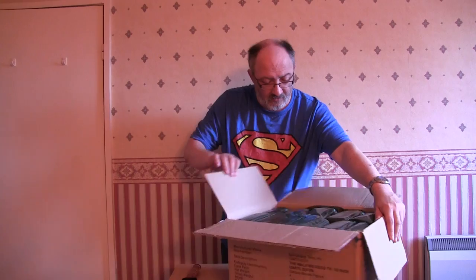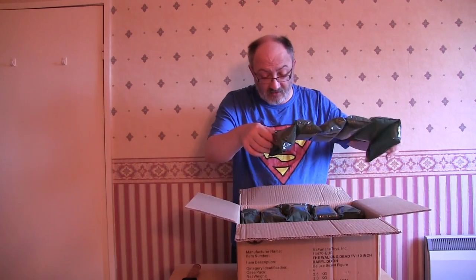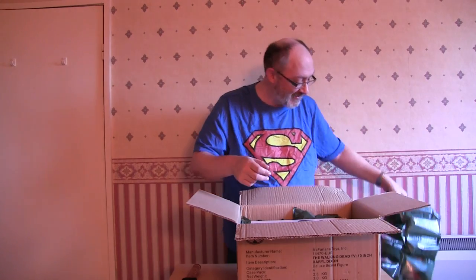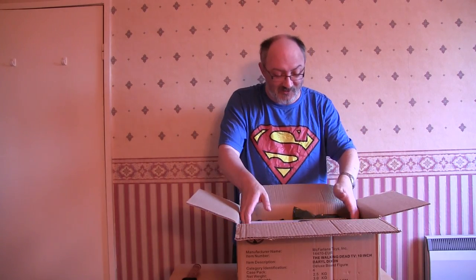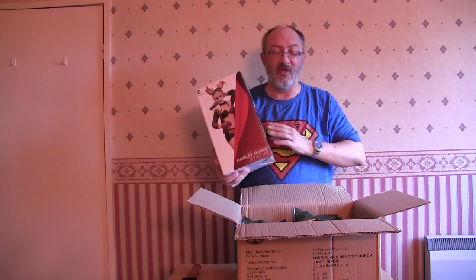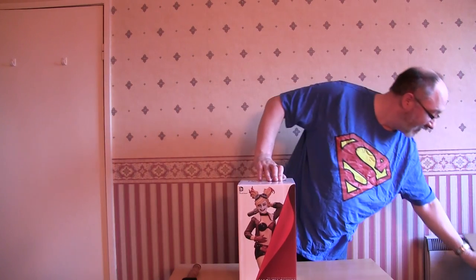There we go - well packed. It is what I ordered, I just used a different box. This is 134 pounds and it's a statue, not a figure. There it is - that's my second Harley Quinn statue.